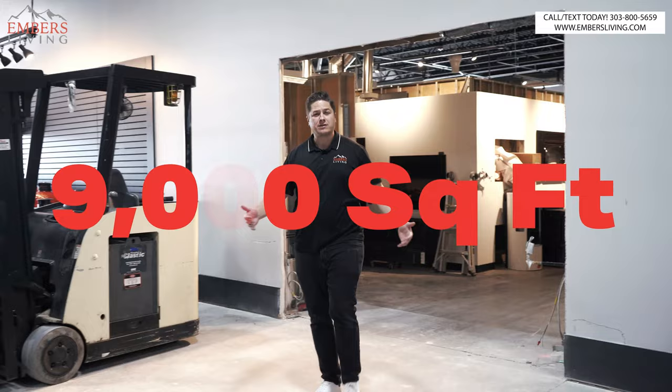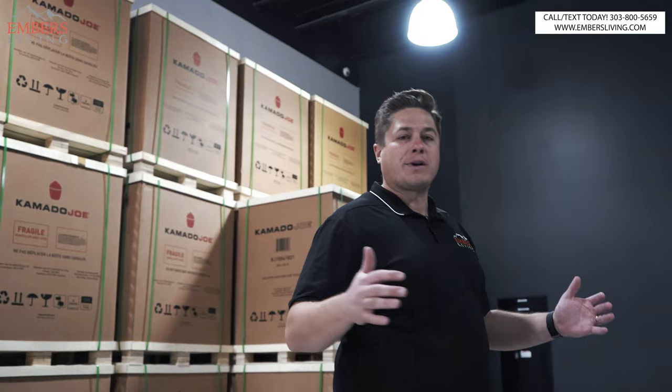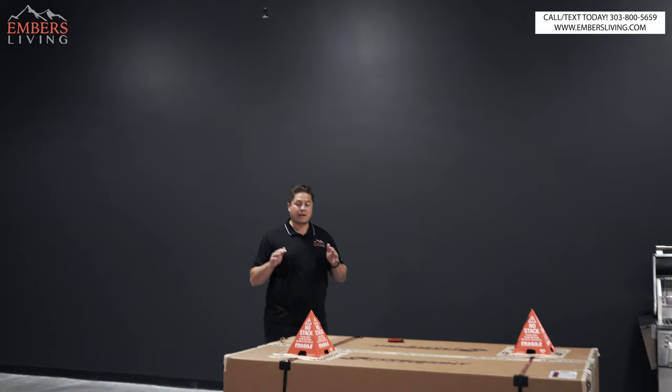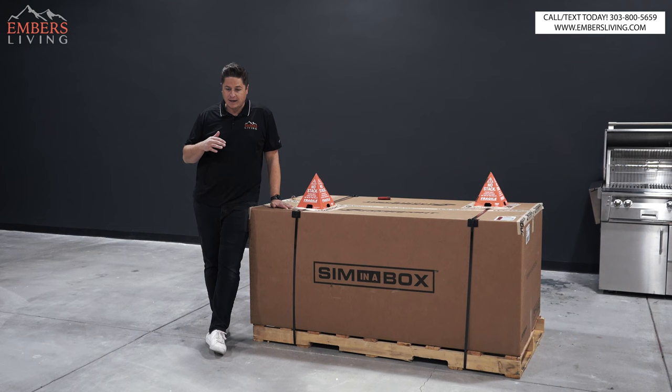Awesome stuff. We just brought in some Kamado Joes. This is going to be our outdoor area, and part of our expansion is we bring in a whole new product category. It's something near and dear to my heart, something that I love. That's what we do here at Embers — everything we sell we have a passion about. And one of my biggest passions is golf.